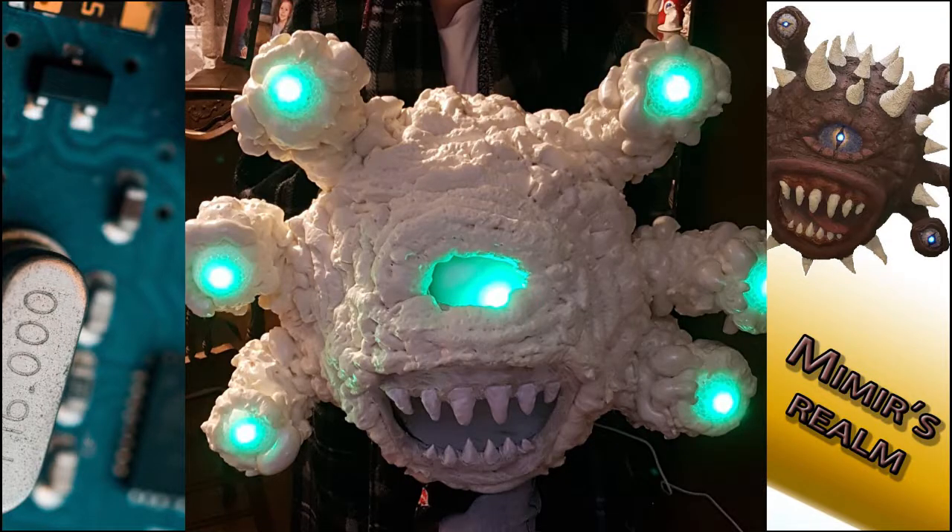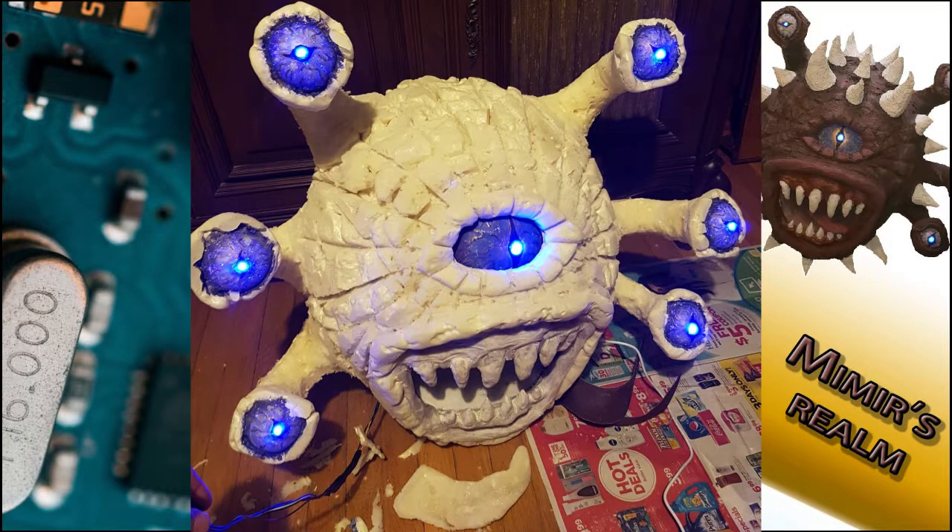So we switched over to spray foam to fill in the rest of the sculpture, which allowed for a lot more versatility in the art. We were able to carve out different formations onto the skin and form the eye sockets to give him more texture.